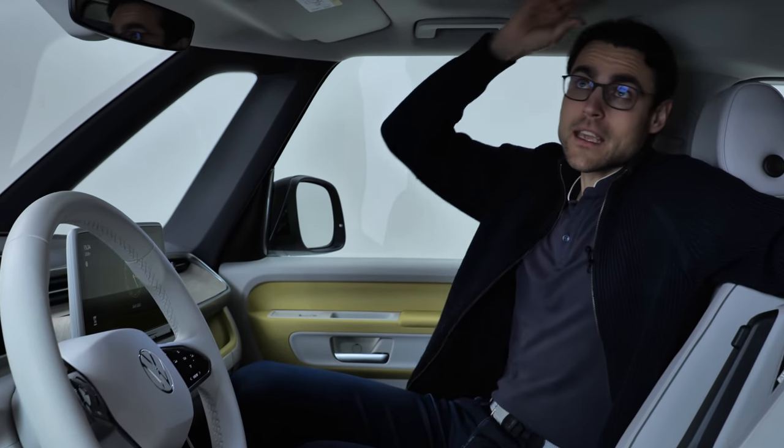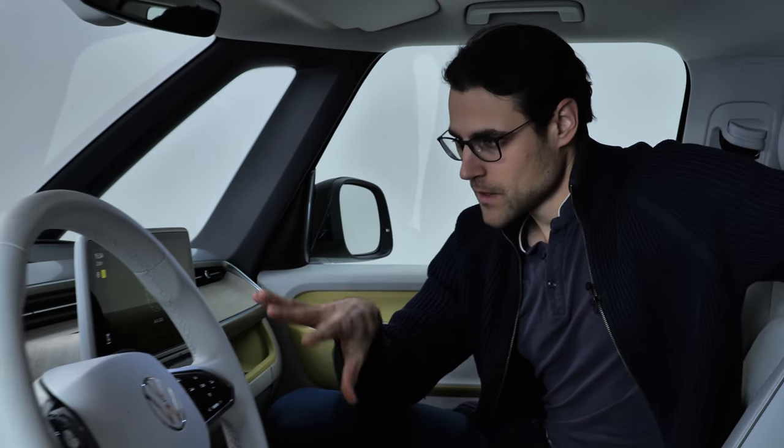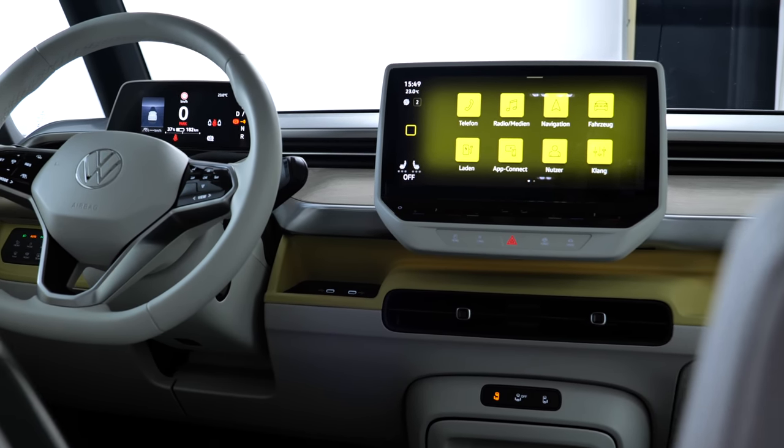I'm 1 meter 86 — or 6 foot 1 — and there's still a lot of headroom left. This front area is really, really large. With the screens and so on, the ID.4 and ID.5 share the same MEB platform, and you can tell.